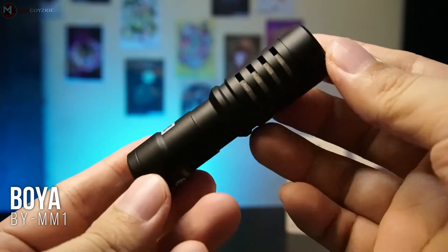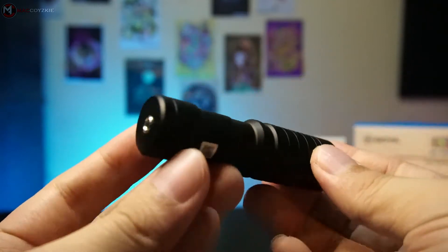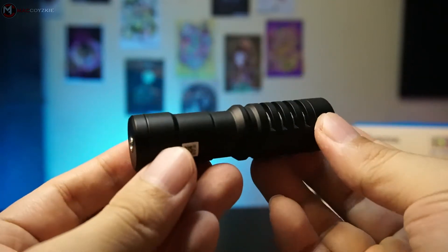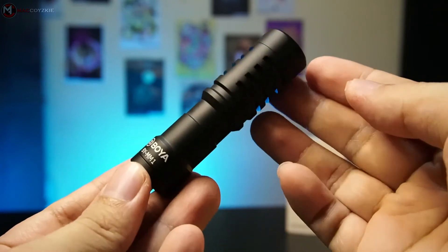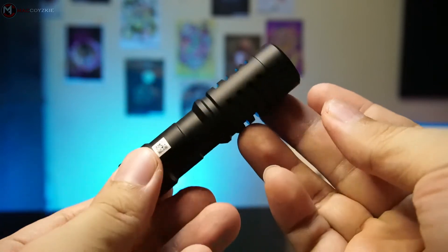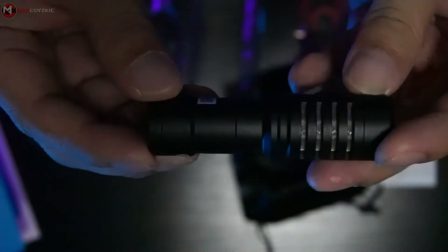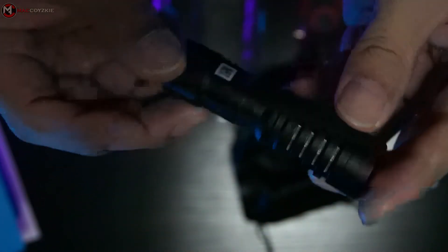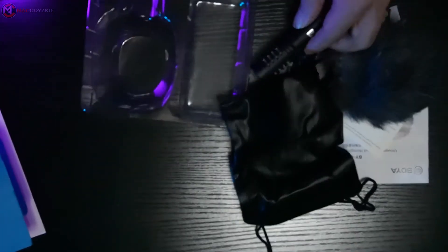Now let's check out the BY-MM1 from BOYA. It's all metal build, very sturdy, and a very unique design — I kinda like it. It's very small but really looks nice in my opinion. Over here is a 2.5mm jack input, and this one doesn't need any battery whether it be in DSLR, mirrorless camera, or for your smartphone. There's not much to say about the build, so I guess it's time to check out the features.